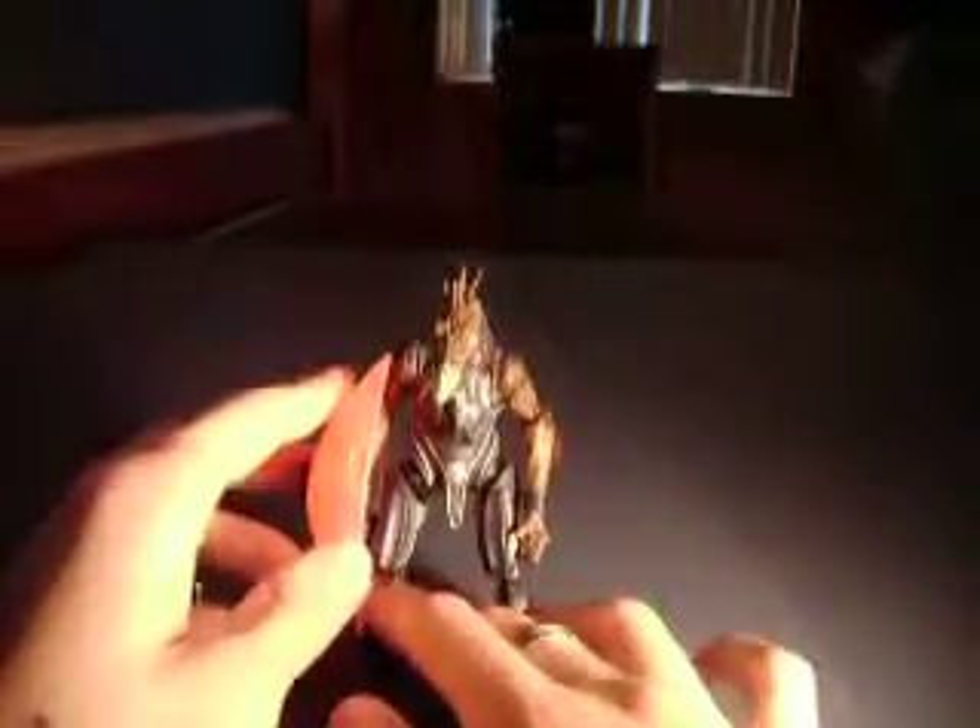He has a peg on his back for putting stuff on his back, and surprisingly he also has one on his leg, where he can put his plasma pistol that he comes with on his leg. That's all. Look at all of my other reviews, and I'll see you later.